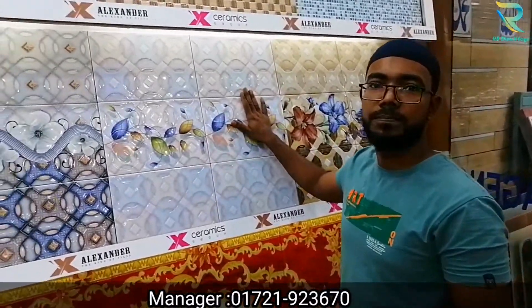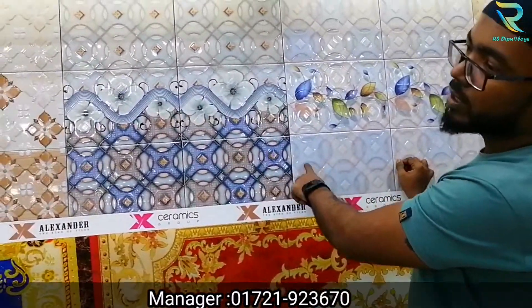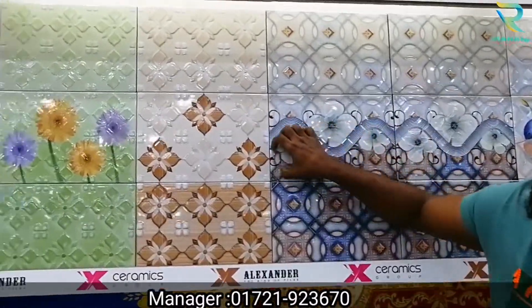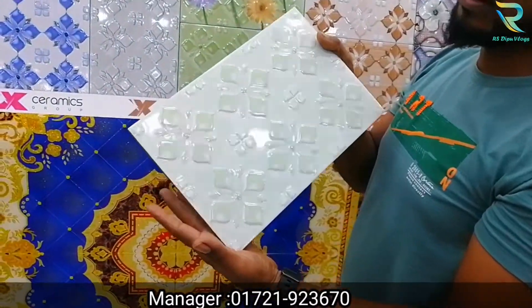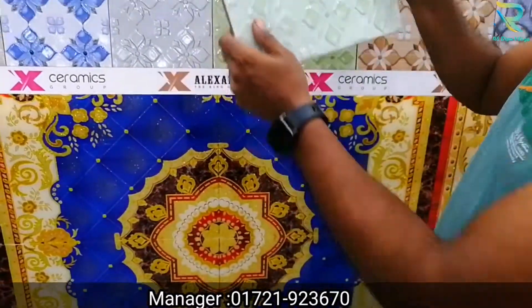These are the same price, 3D printers. The ACA has one quality and one price. As you can see, these tiles have a glass. It's a 3D printer, it's a 5K. It's a protective tile.